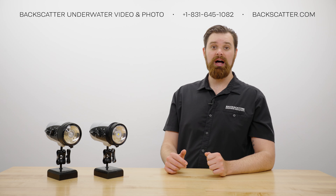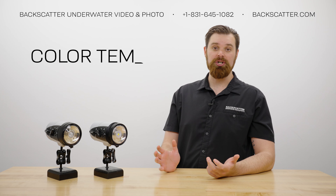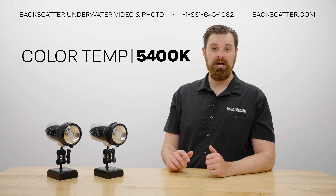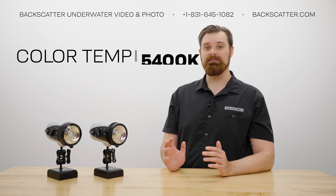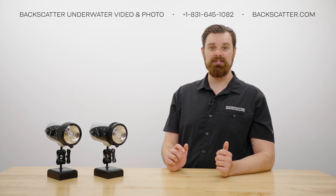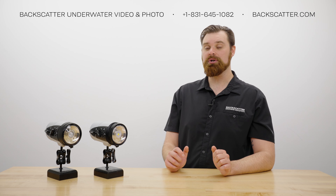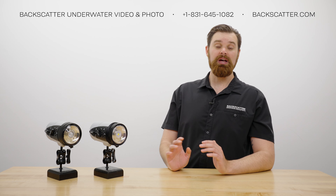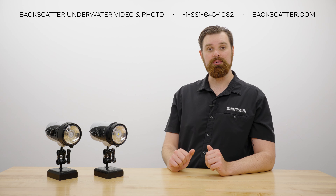Color temperature is measured in degrees Kelvin, with higher values being cooler looking and lower values being warmer. We test color temperature in air using a certified industrial color spectrometer to avoid false readings from ambient light mixing underwater. We found the IkeLite DS230 to be at 5,400 Kelvin — very close but not quite as warm as the 5,000 Kelvin stated in the specification — but it will provide great color replication as it's really close to natural daylight at 5,500 Kelvin. We have always been happy with the color and quality of light from IkeLite strobes.